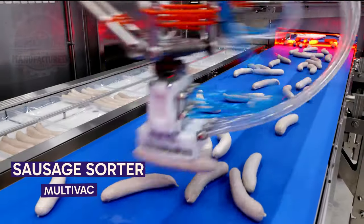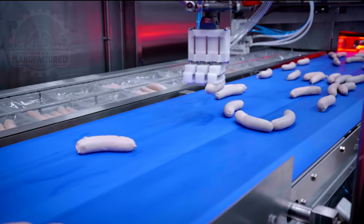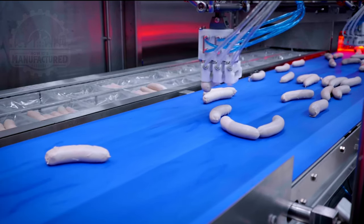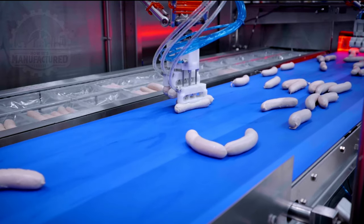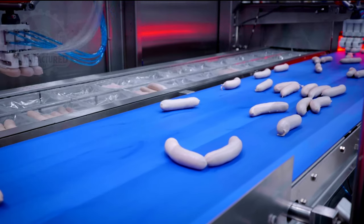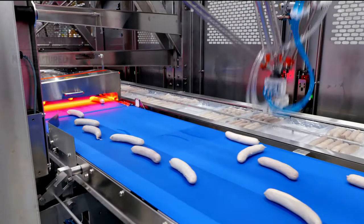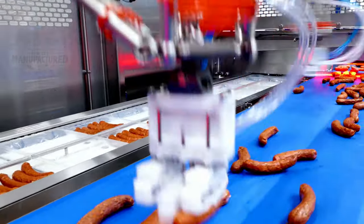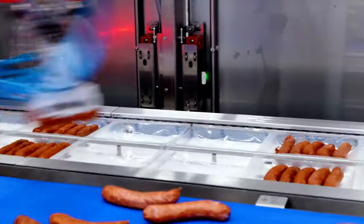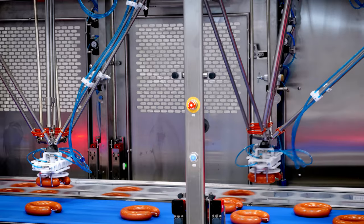Observe the incredible precision and agility of this sausage-packing robot. It's able to identify the curvature of sausages and line them up with the same curve in their packaging. It uses a combination of computer vision, robotics, and pneumatics. I find it quite mesmerizing — many sausage varieties and shapes can be sorted.